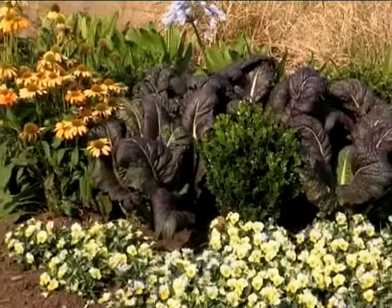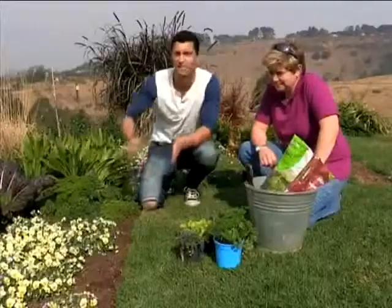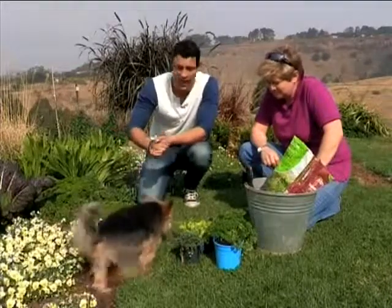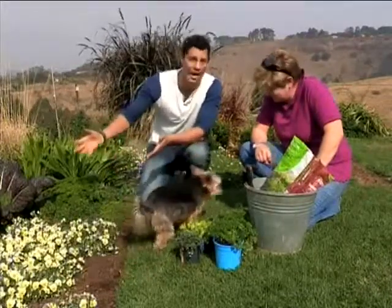When it comes to growing your own herb garden, a lot of people tend to think that you need to create a separate space away from your actual garden to grow your herbs. But Tanya Fisser, our builder's garden expert, says you can happily grow your herbs in between your actual garden.